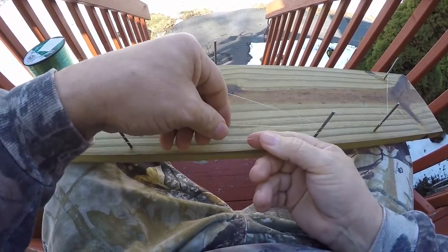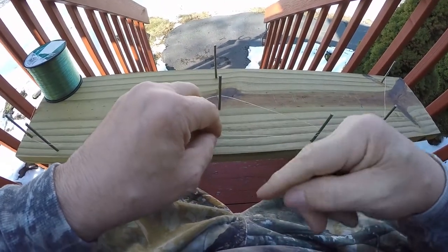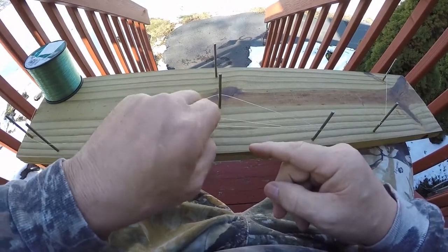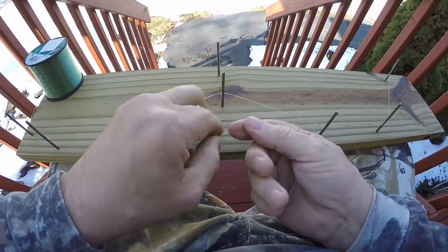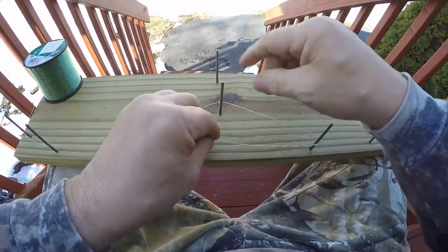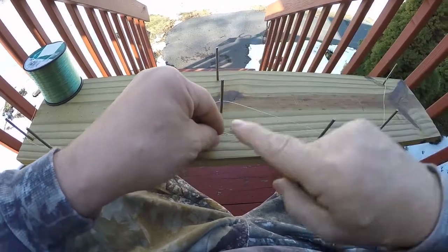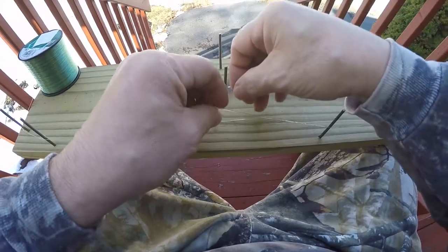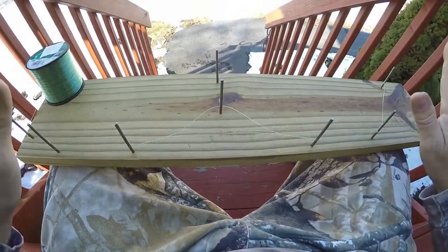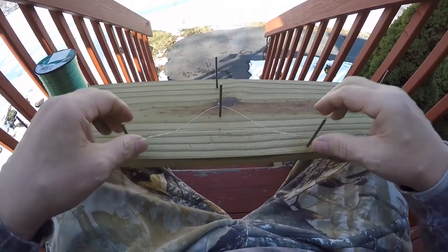As you can see, there are two parallel lines. We're gonna go overhand six times: one, two, three, four, five, six. Now we have this opening — here are our twists. We're gonna take this loop and put it through here, then put it back on it.